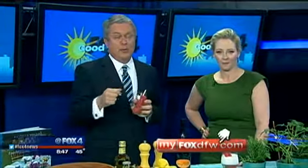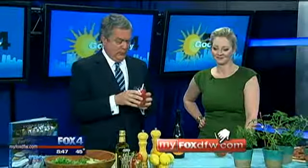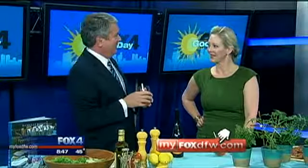We've got the recipes on the website and on your website as well, and a link to Danielle's website and the book. It is called Soiree — some terrific ideas for simple entertainment. Thanks. Thank you.